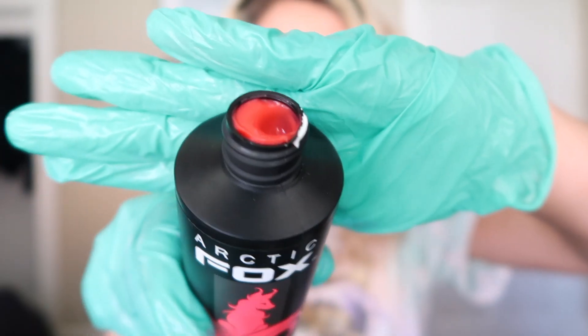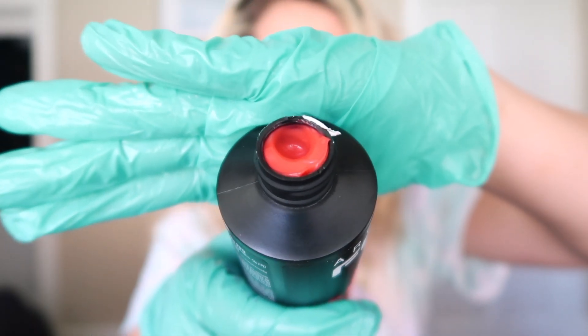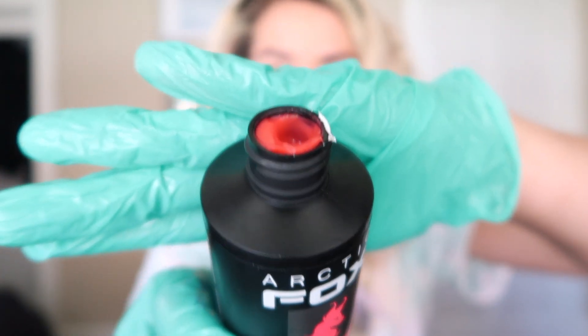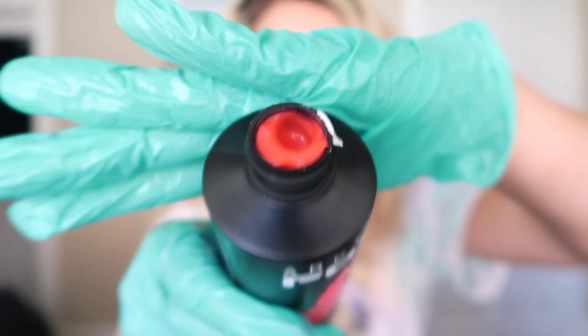These hair dyes are the best smelling hair dyes on the face of the planet. So this is the color just in the bottle — you can see it's like very almost reddish orange based. It looks really nice. I'm really excited about it. So I just put it in the bowl and we're going to mix it up.